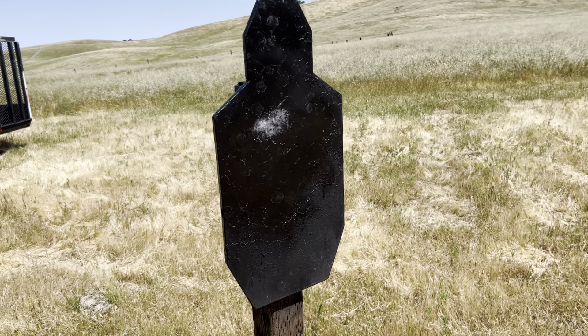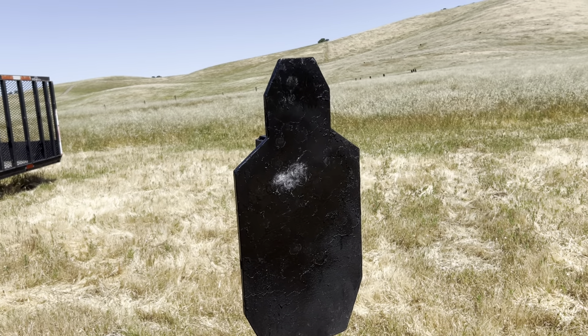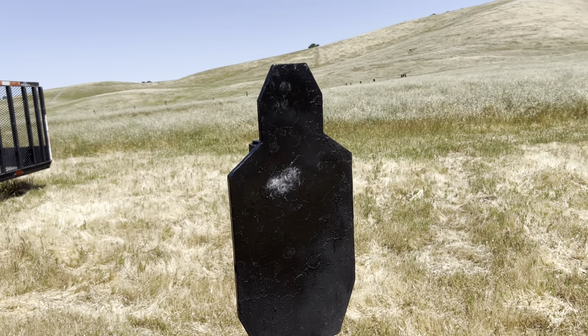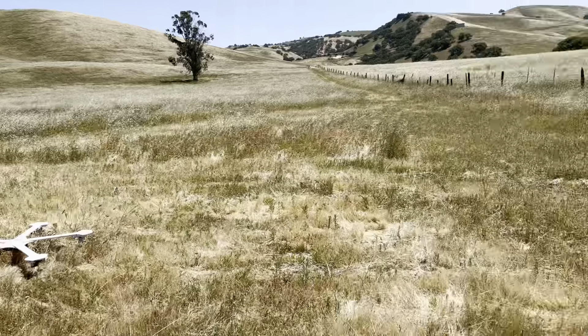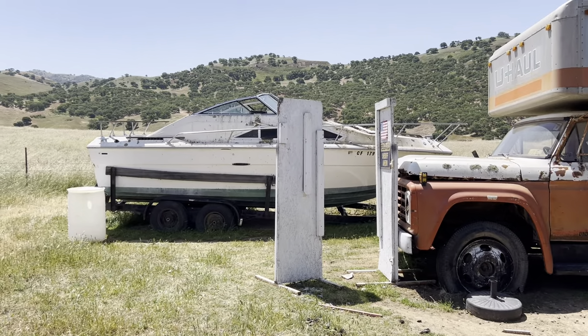It works. God bless, be safe. And remember, carry a round in the chamber ready to go, because with stress, you're not going to be able to do that. There's your angles right there from the walls. God bless — Guns Unlimited, out.